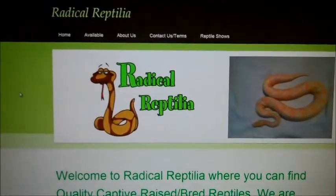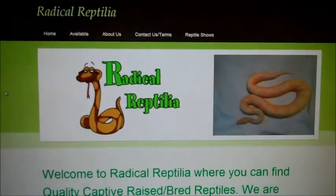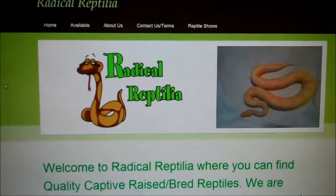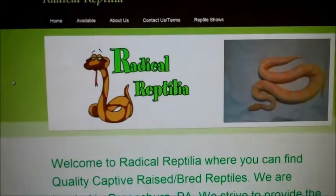Hey guys, I haven't made a video in a long time, but I'm going to explain that. First, this is going to be a big update — a new beginning for Radical Reptilia.